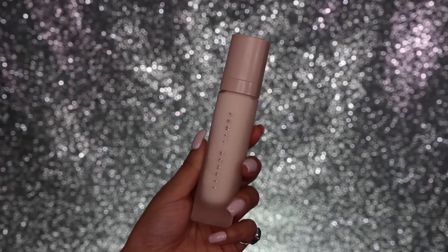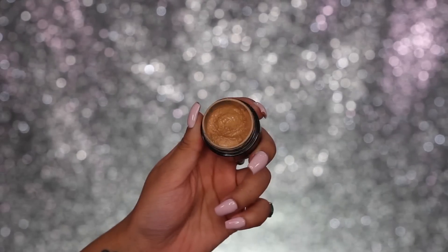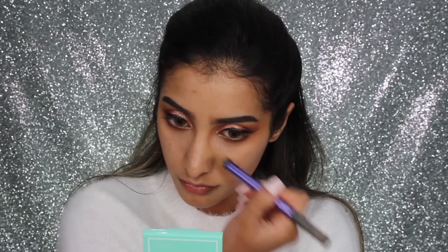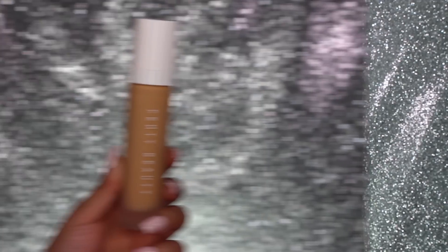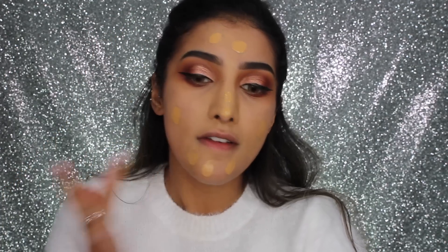For the face, I've got my Fenty Beauty Pro Filt'r Primer and I'm rubbing this into my skin, applying it all over. Then I'm going in with the Kevin Aucoin Sensual Skin Enhancer in shade SX11 — this one is more accurate to my actual skin tone — and I'm concealing and covering up any pigmentation or dark spots.